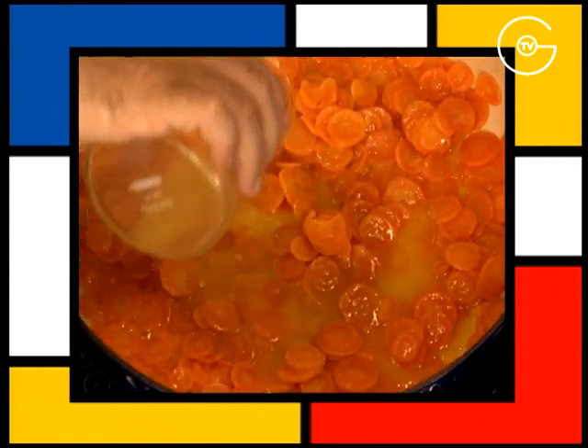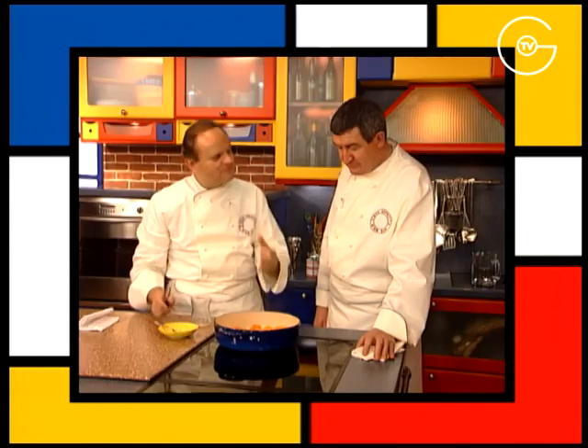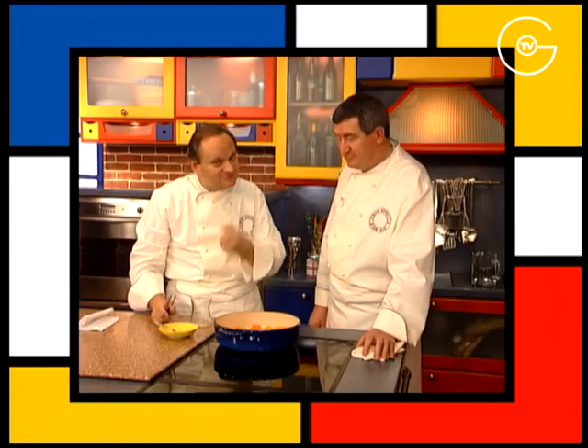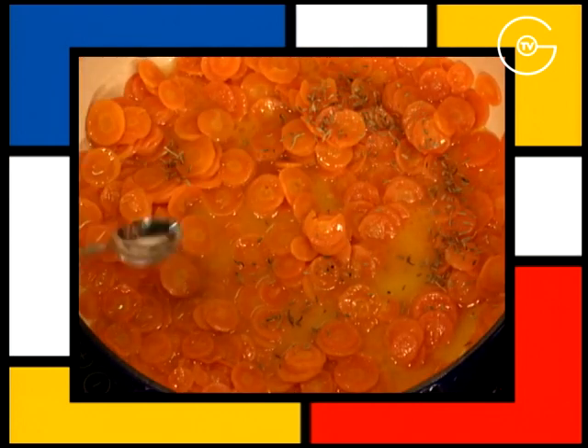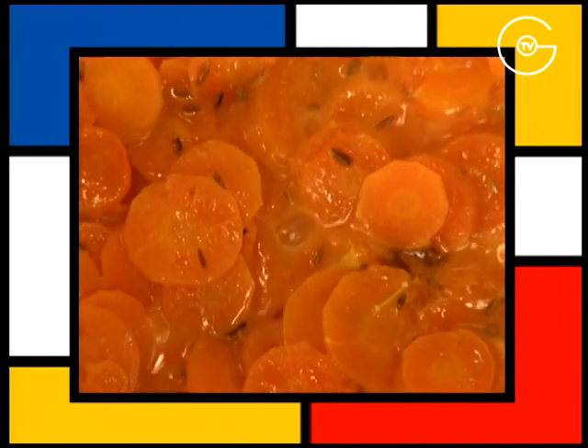Versez le jus d'une orange sur les carottes confites. Il ne faut pas le mettre au début parce que l'acidité de l'orange empêcherait les carottes de cuire. Parsemez de graines de cumin et laissez réduire à sec.